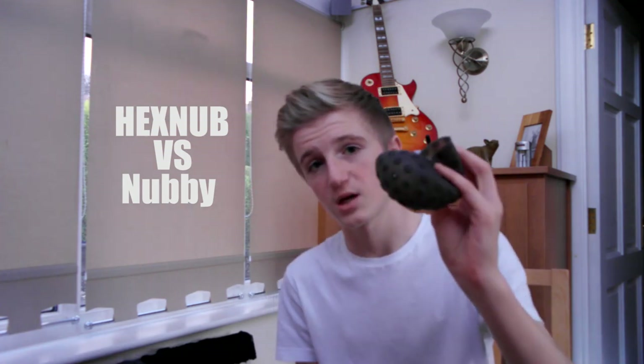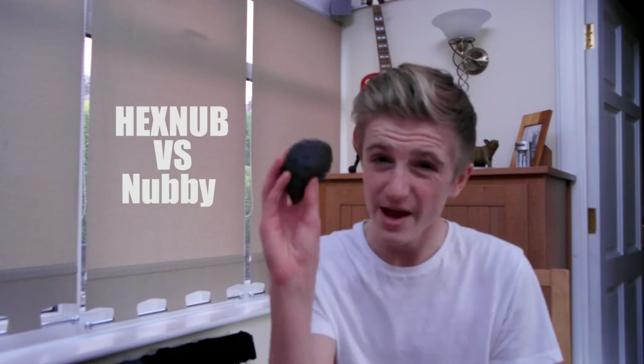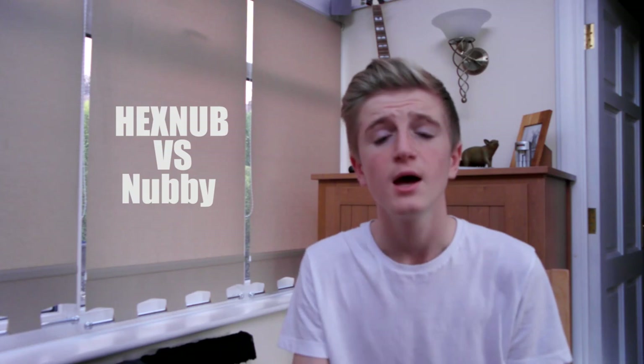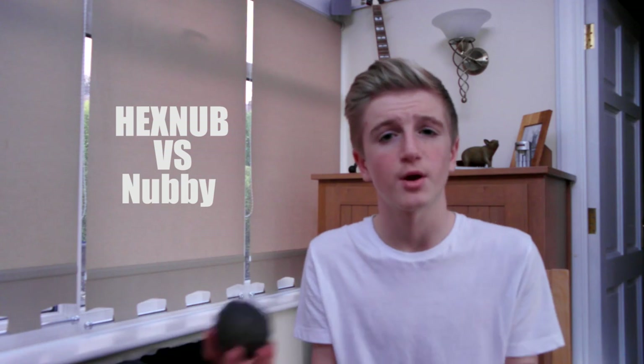Next up, I'm going to compare the speed of the Sphero with both these cases on at different times. I'm going to record it with the Hexnub case on, doing how long it takes to get from one side to the other, and then with the Nubby case on. The Hexnub case was faster — it wasn't much in it, but it was pretty faster than the official Nubby case. So if you're a user of the Sphero who loves speed and enjoys doing speed challenges, I would recommend getting the Hexnub cover if you plan on going outside or you don't want to get the Sphero dirty.